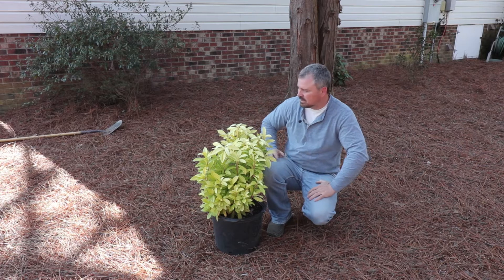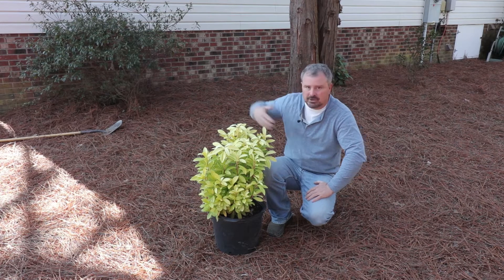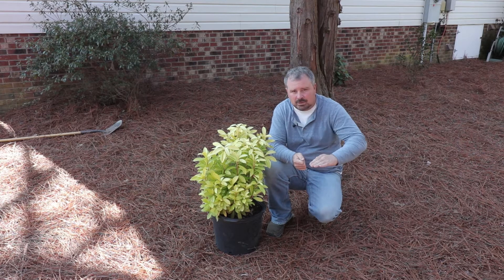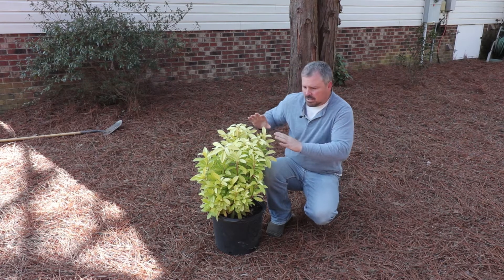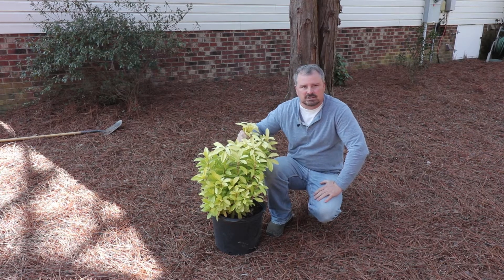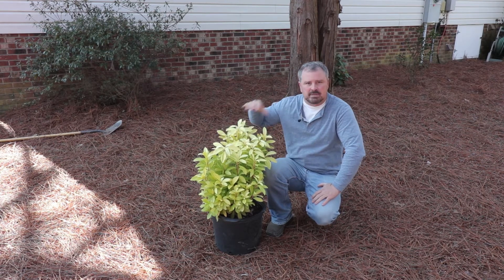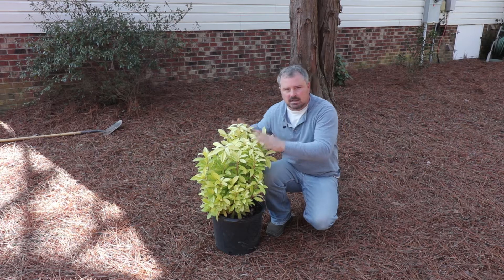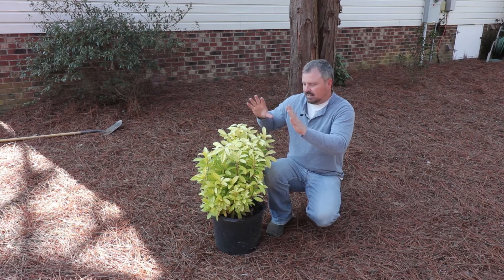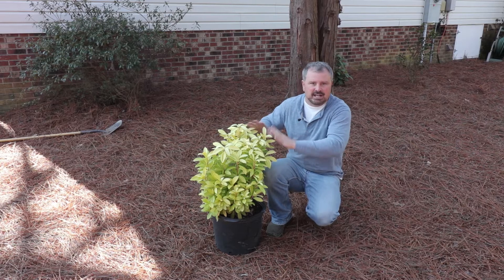It's kind of mixed sunlight actually. It was in the sun for a long time this morning, and later in the day it'll be in the sun again as the sun is going down. But not a lot of midday sun, and that's kind of important with this plant. It does scorch a little bit if it's in a lot of midday sun. There are not a lot of gold evergreen shrubs that are good in the shade at all.